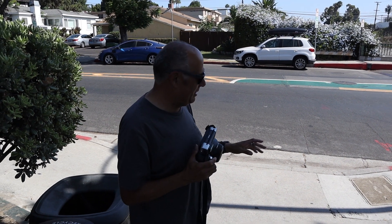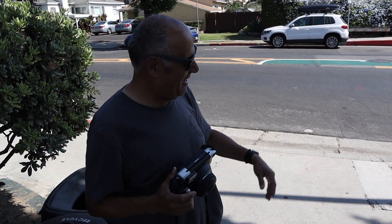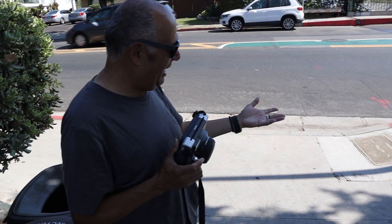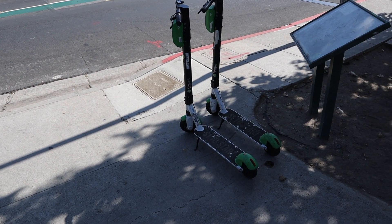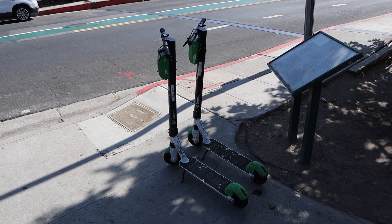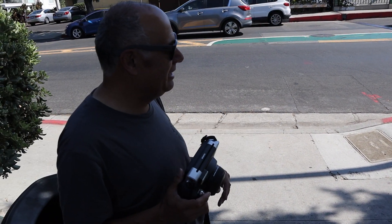Here's another picture. This has a green color to it — it's the lime scooters. I'm going to take a picture of the scooters and the sun is hidden behind some trees. So let's see how this does in the shade.